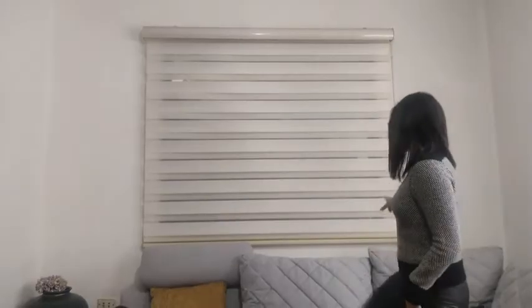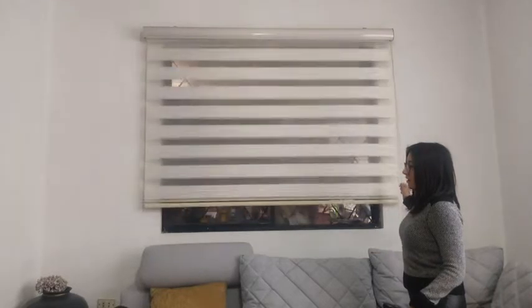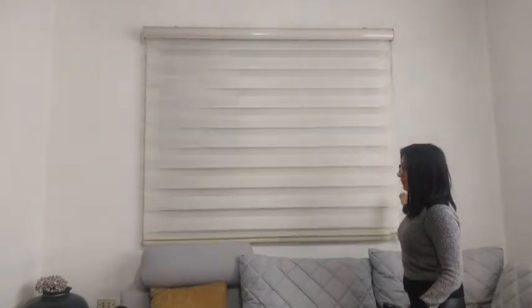I want to show you here, it's super simple to use. All I need to do is just pull up the black and I can pull them down like that. It's very good for filtering light, to add shade in your home, and also for the privacy that you need in your windows.